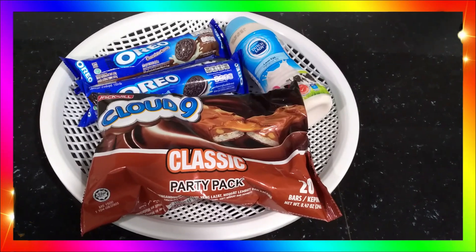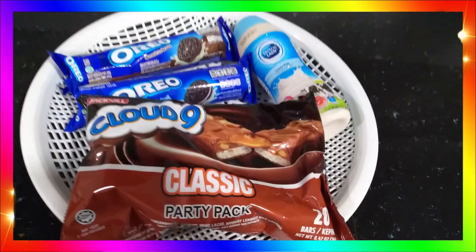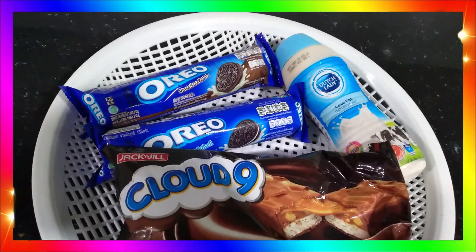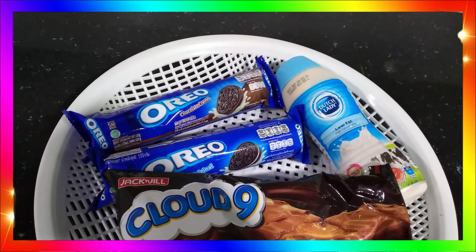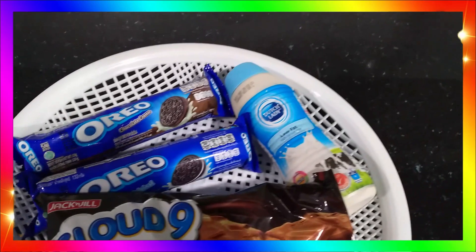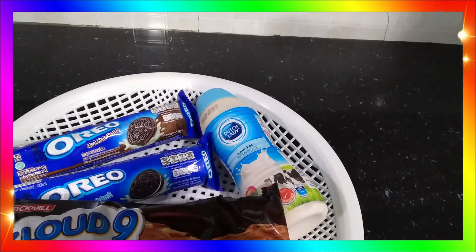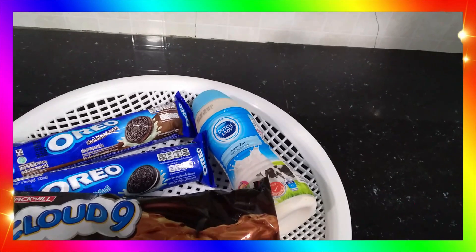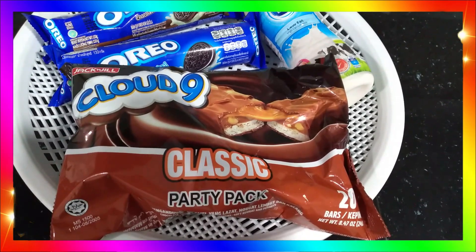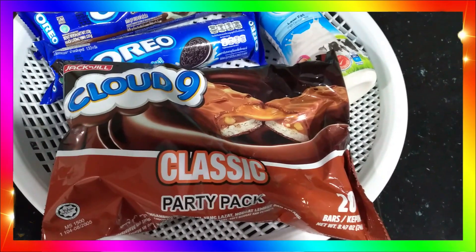Alright folks, you can see here that we have all the ingredients needed to make the Oreo ice cream. Firstly, we have two flavors of Oreo — the original vanilla flavor and the chocolate cream, which is my favorite. I have chosen Dutch Lady as the milk because it is good quality. Lastly, we have Cloud9 Classic Party Pack, which is going to make the ice cream supreme and fine in taste.